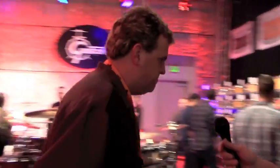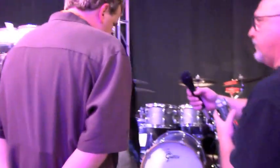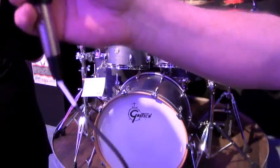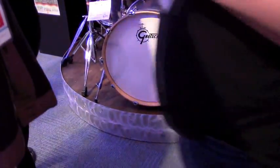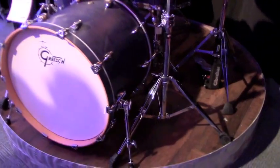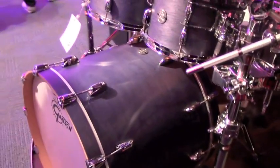Mike's going to show us some of the new Gretsch stuff. Let's start over here with the Marquee Series, our brand new line. Based on the concept of the renowned kits that we did, we're still looking at an all-maple Gretsch formula shell — seven-ply maple shells.